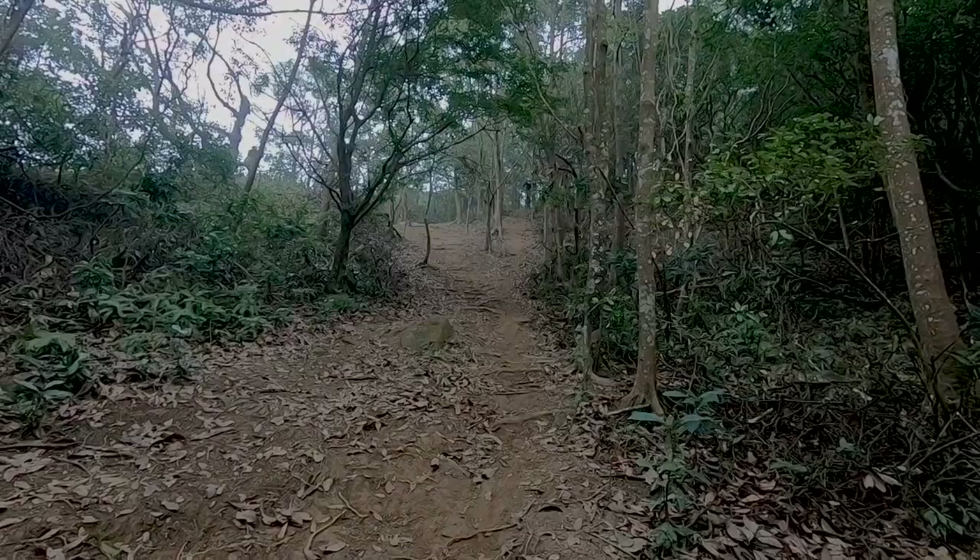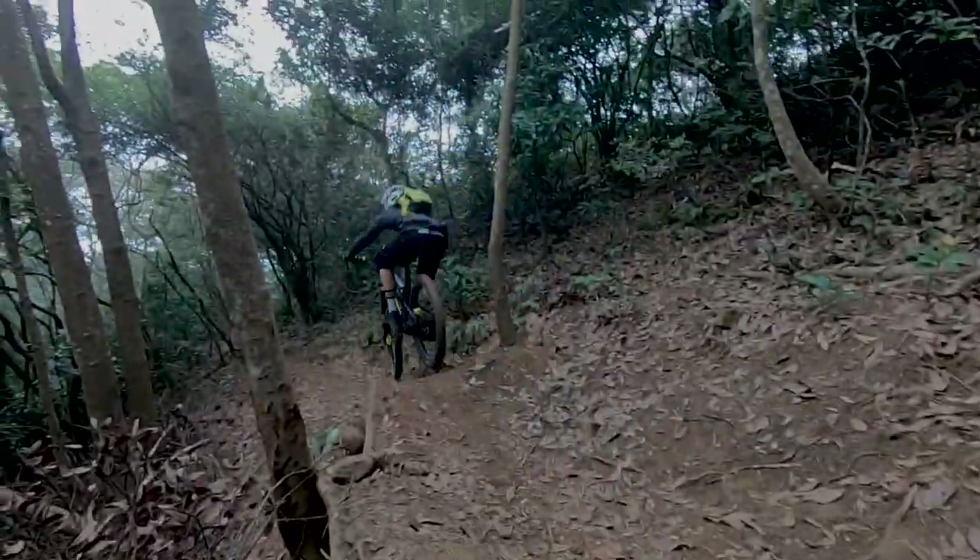You'll notice in the video I'm running Hope vented floating rotors. I tried the Magura rotors that come with the brakes — they're a solid rotor, not a floating rotor — and they were a bit disappointing. On very steep runs they got super hot to the point where that rainbow tarnish appeared on the rotor, and when I stopped you could hear the rotors complaining with that ding-ding-ding noise as they cooled. The more power a brake has the more heat it generates, so you need a rotor that dissipates that heat quickly. I did not find that with the Magura rotor, so I took them straight off and put my Hope rotors back on, which solved the problem immediately.